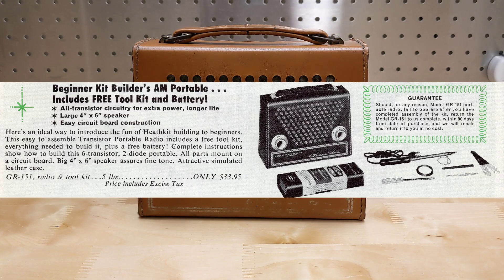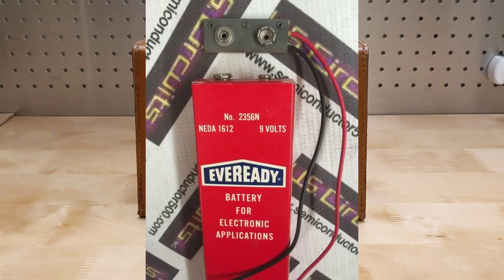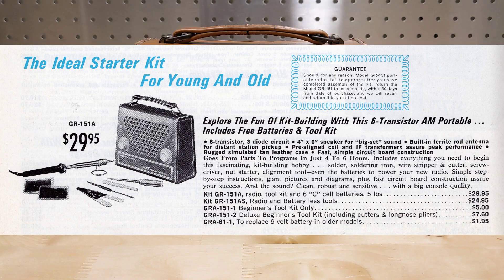Early versions of the GR-151A used a large 9-volt battery, which became obsolete. Around 1967, they switched to a battery holder which accepted six standard C-cells. For a time, the holder was sold separately for owners who had an older model and wanted to modify it to accept the more common type of batteries.